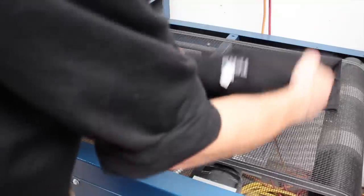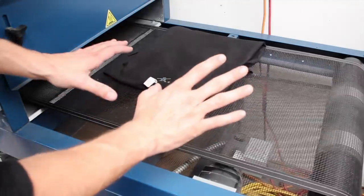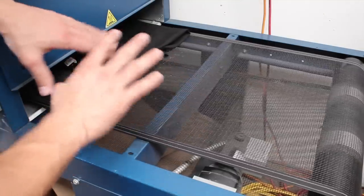I'm curing this just like I would any other shirt — print side facing up. Just make sure you have enough clearance from your heating element to the t-shirts so you don't burn anything.